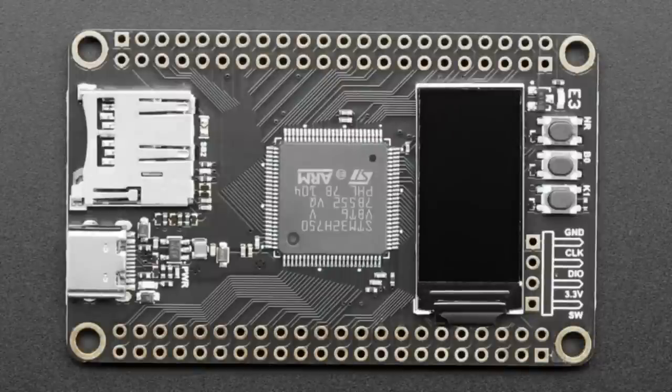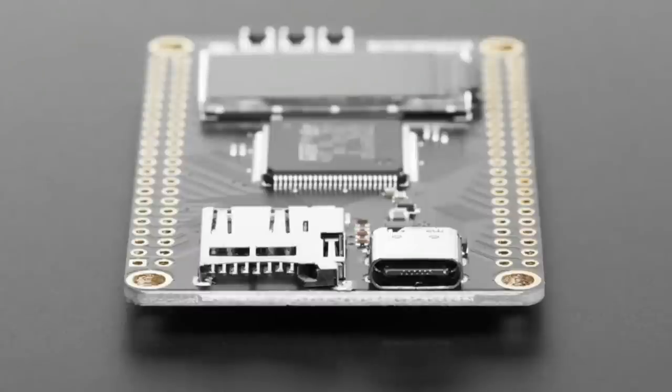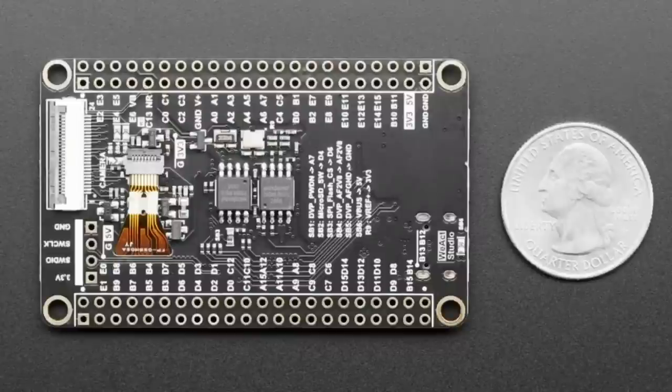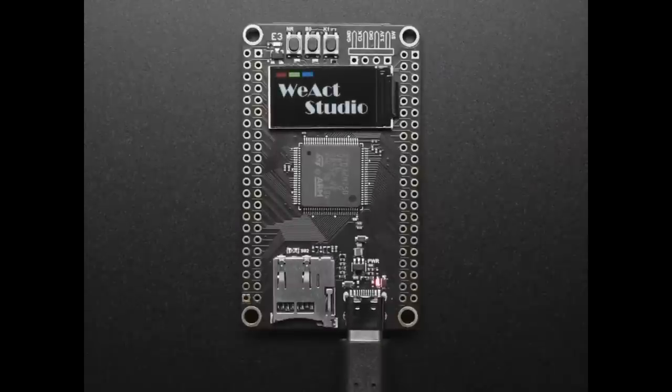We also have an STM32H750 kit. This is from WEACT — they make the so-called 'black pill' STM32F411 board that we carry. I just really like this dev board. We didn't make it; we're basically stocking it as is.